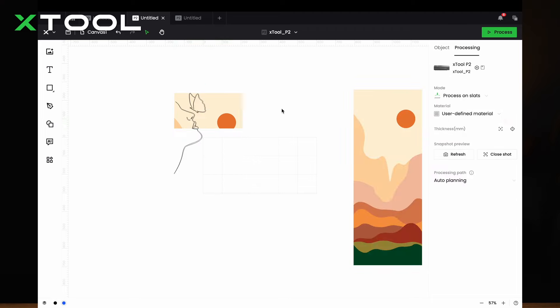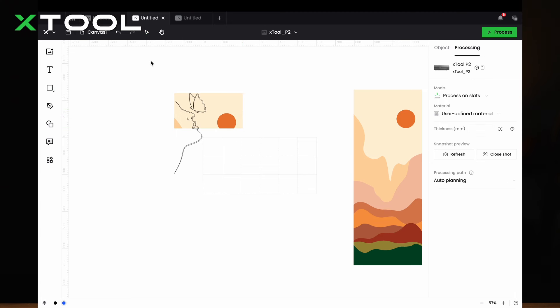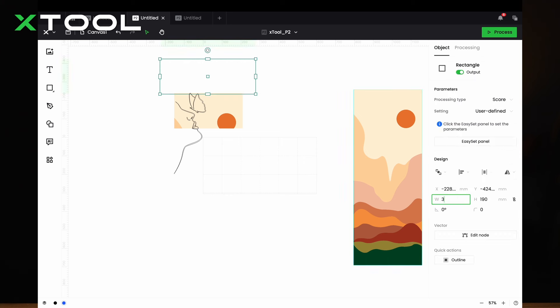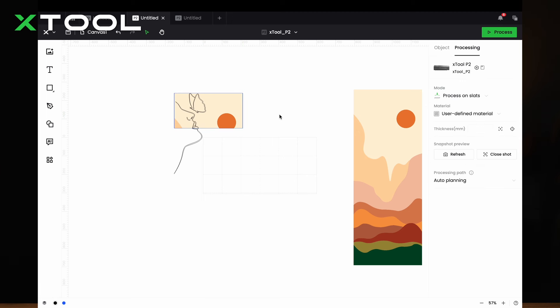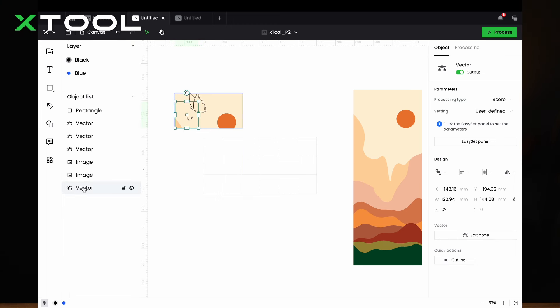And there you have it. But you probably noticed the face is not divided — that requires a different approach. So we're going to insert another rectangle and copy it, making three of them together. As you can see, the butterfly is already inside. For the face, select the face and the rectangle, choose 'Unite and Overlap,' and adjust the layer to the top. And then you have it.